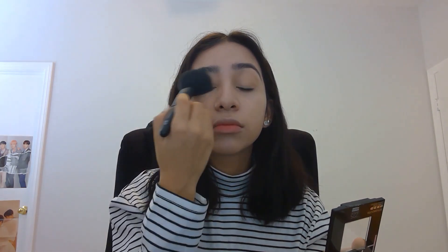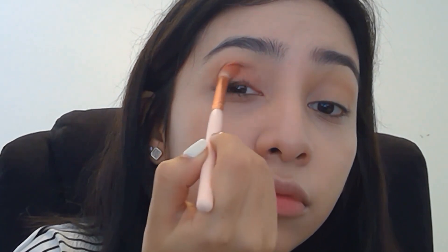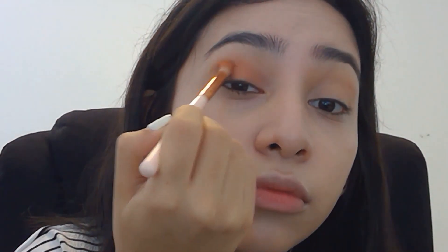We are now going to use the Shadow Palette by ColourPop. The first shade that we're going to be using is Big Cocktails. We are going to apply it on our eyelids — this color is the main base for this eye look. Make sure to blend as much as possible. We are also going to apply it under our eyes so it creates more focus on the look and our eyes.